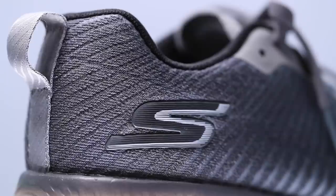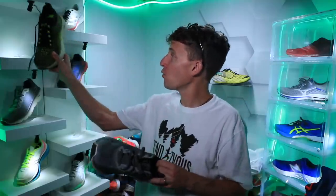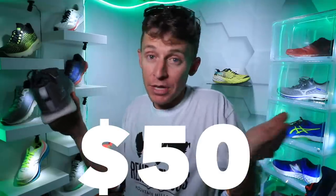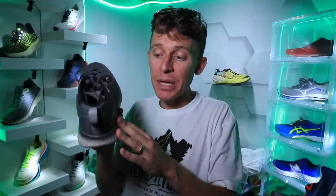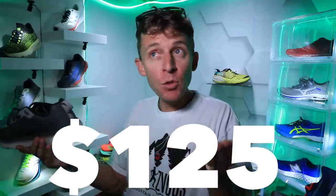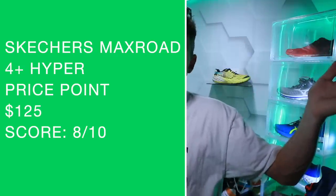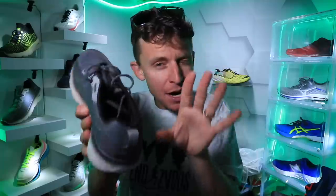Last but not least, onto the price — and this is a guess. Right now the Max Road 4 is $125, but there are some pairs from Running Warehouse for $50 in a blue and gray colorway. This new colorway is more expensive for some reason. My guess for the Max Road 4 Plus is around $125, maybe $129 or even $119. If that is the case, there's my score on your screen. I will edit the description once the shoe goes live.